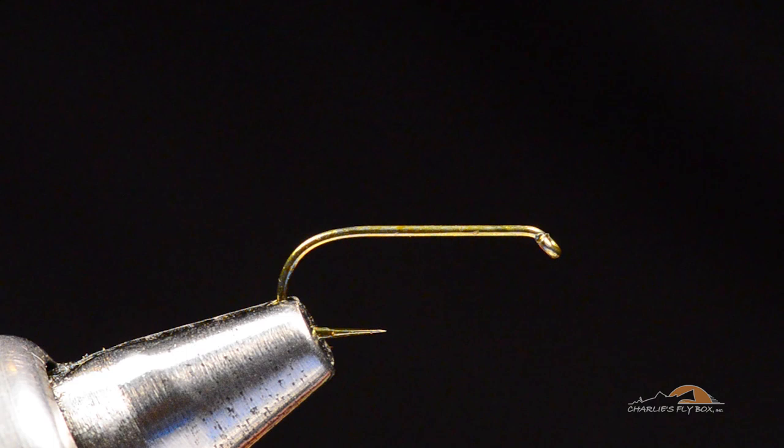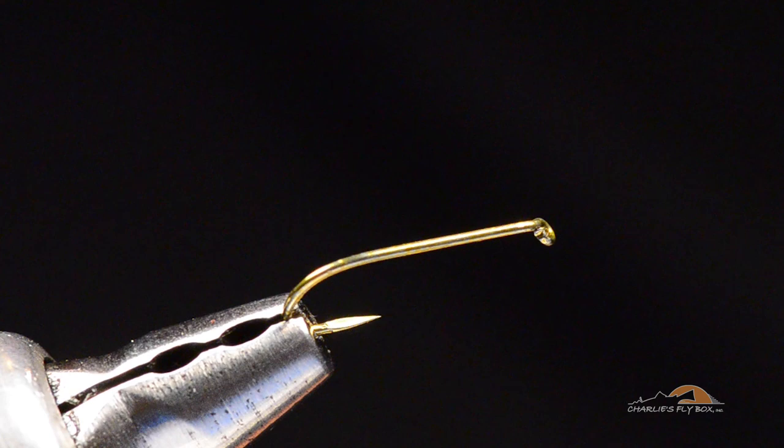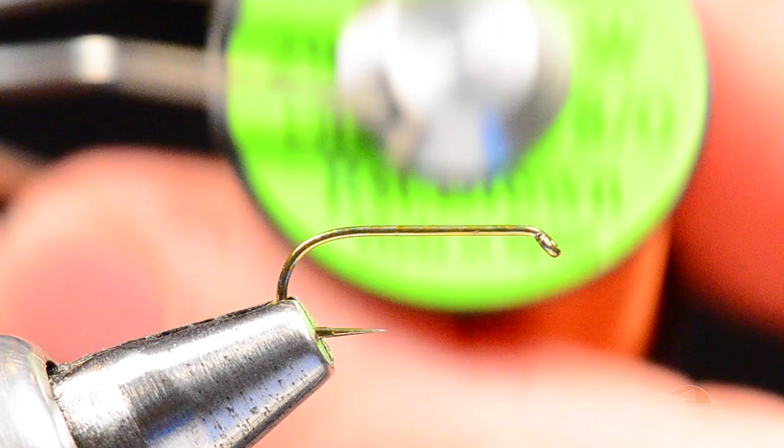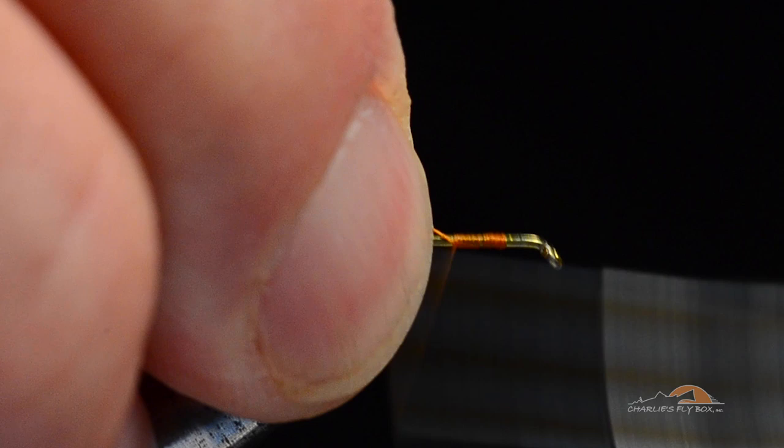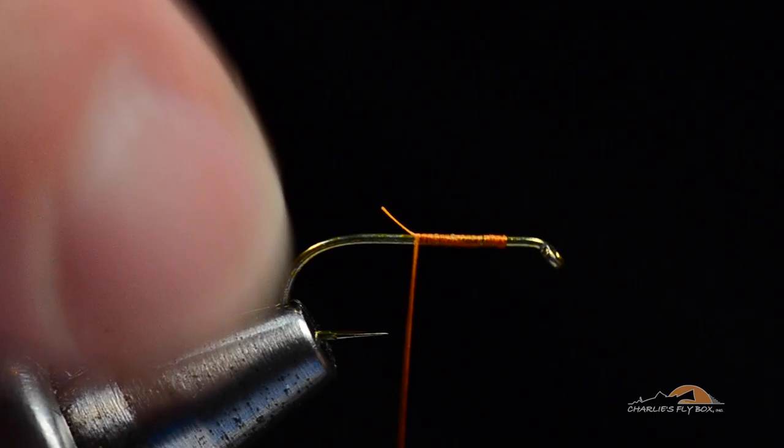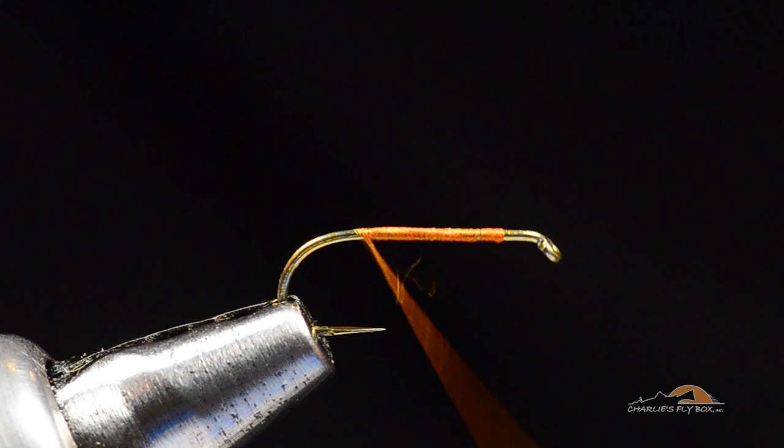I've got a Tiemco 100 SPBL — this is a size 14. It's that spear point super point barbless hook. I'm going to start tying this with some rusty brown Adat Unithread. I'm going to start this thread just a couple eye lengths back from the hook eye, then dress the hook shank all the way back to the bend.